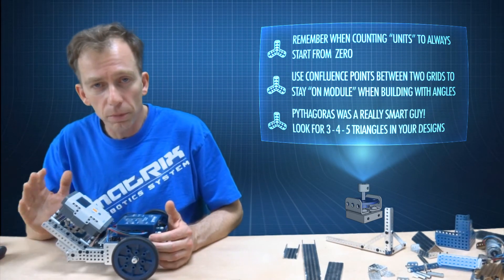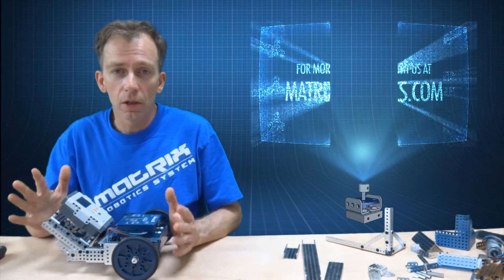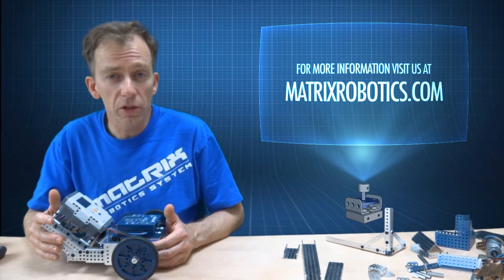You've got to think a little bit while you're doing it, but it will come together and be really nice. More information about Matrix Robotics at matrixrobotics.com.